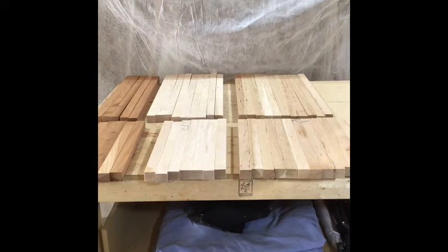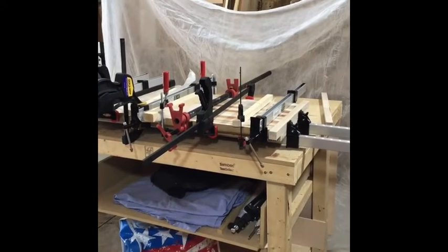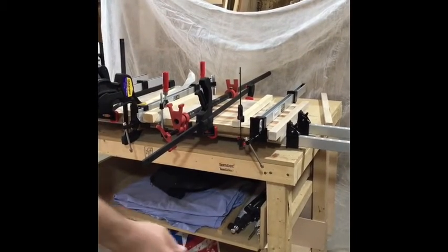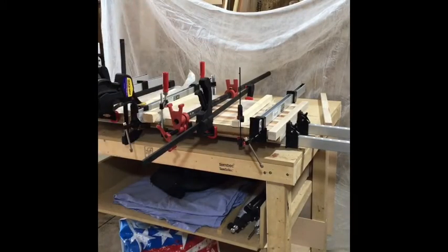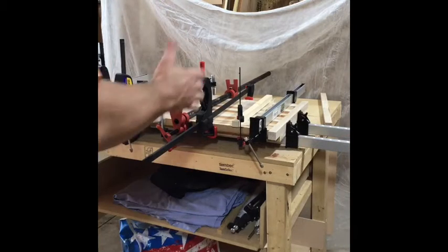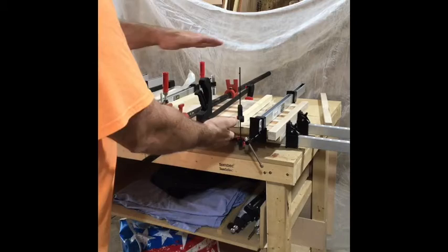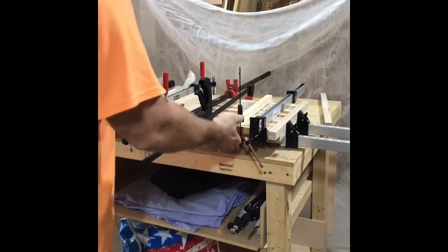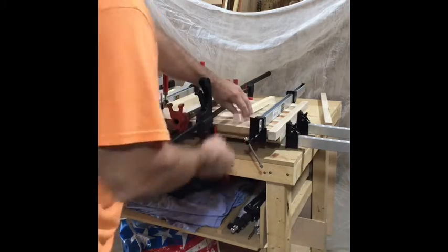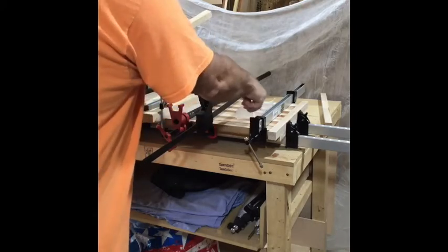Next is to arrange the strips in a randomized pattern and then glue them together. Here we are all glued up — I didn't film it since it's just putting glue on top and squeezing together, but you can see how it's assembled afterwards. You can never have too many clamps. I was trying to clamp from multiple directions because of some bow in the wood, and I put wax paper down because of the glue squeeze-out.